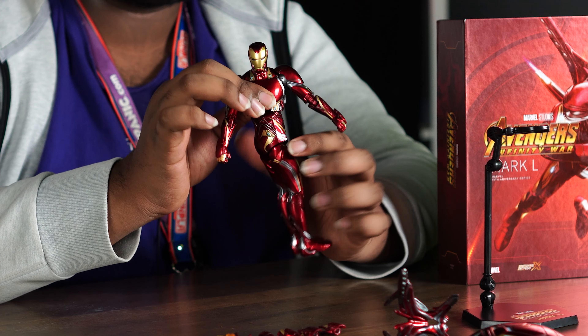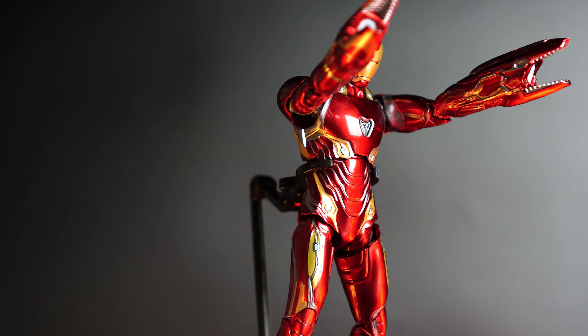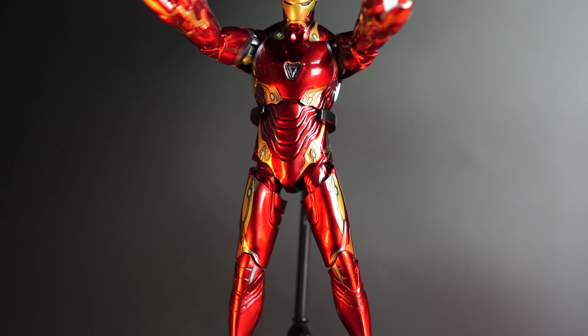The torso is essentially an extended ball joint giving 360-degree movement. The figure doesn't have a waist articulation, but given how freely the torso moves, I think it's okay — and it gives a cleaner design overall.